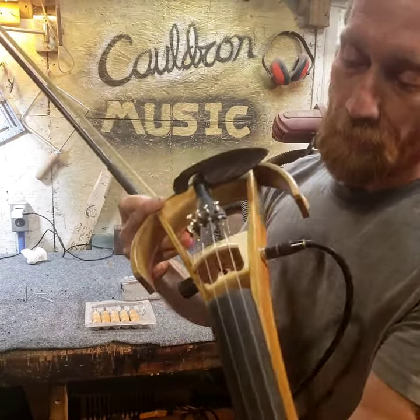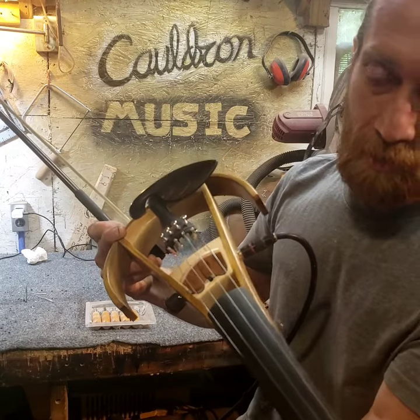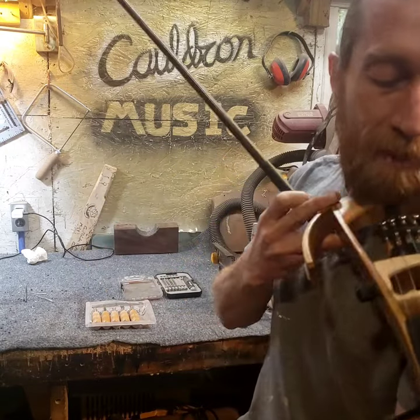This is the Starfish bridge. It's got two transducer pickups encased inside the bridge. It ain't cheap, but man, it's worth every penny.